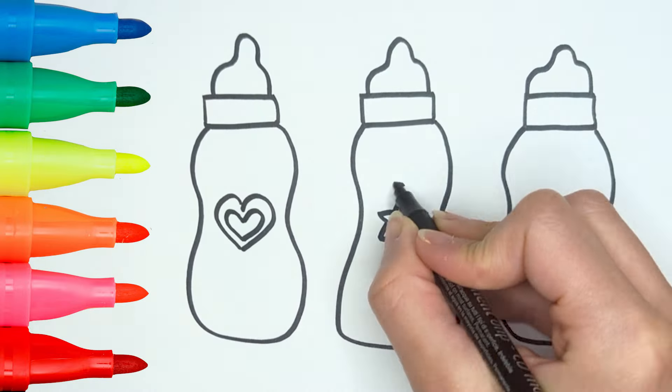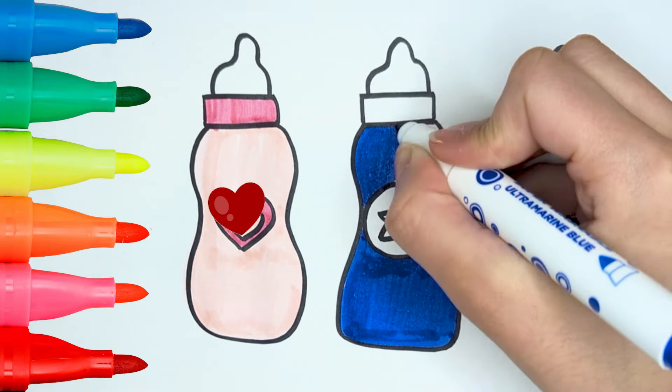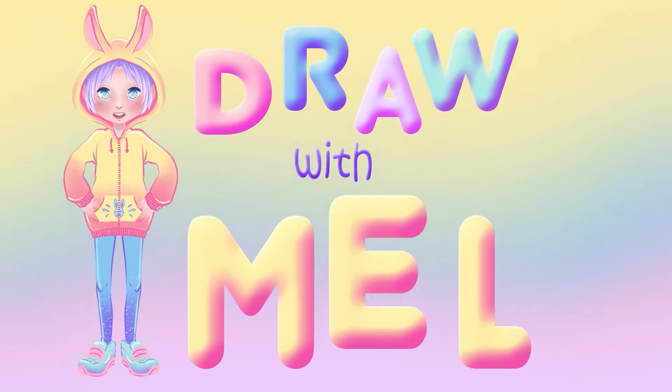Hello kids! Today we have a really funny drawing ahead! We'll be drawing something that you've surely used when you were little! Have you guessed? Alright! Ready and... Draw with Mal!